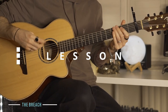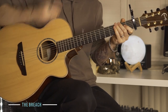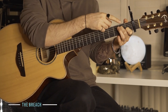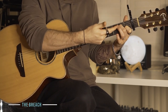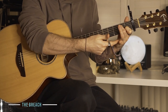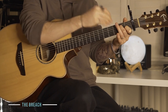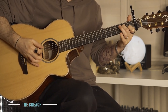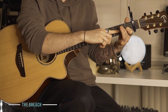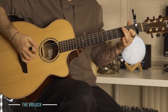Standard tuning, capo first fret. Let's do the chords you're going to use first of all. I'm going to talk as if they aren't using the capo. So for example, this is an A minor 7th chord shape. Technically with the capo it's Bb minor 7th, but I'm going to talk as if the capo isn't there. So A minor 7th shape, which means you've got D 2nd fret, G open, B 1st fret, E open, playing from the A string.